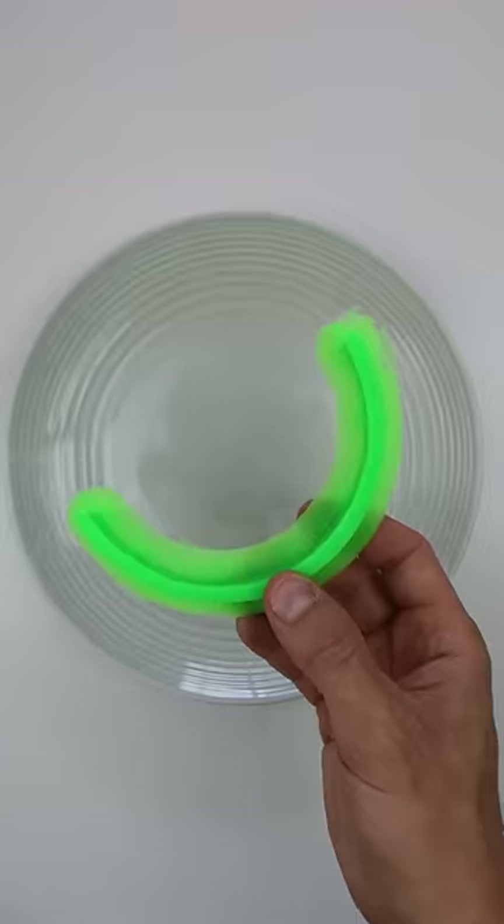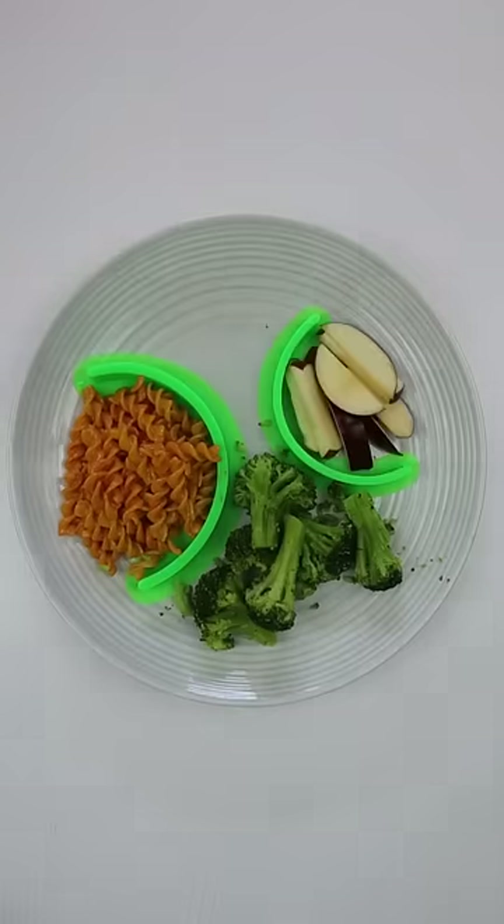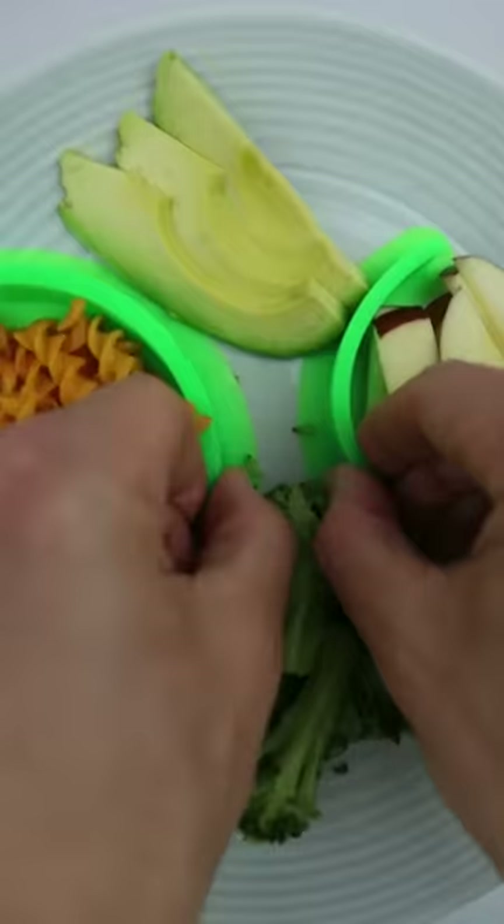If you're a picky eater and hate when your food touches, this changes everything. Just suction the cubbies to the plate and your food will now be perfectly separated. You can also use them to push food onto the fork, and they hold strong so no food passes through.